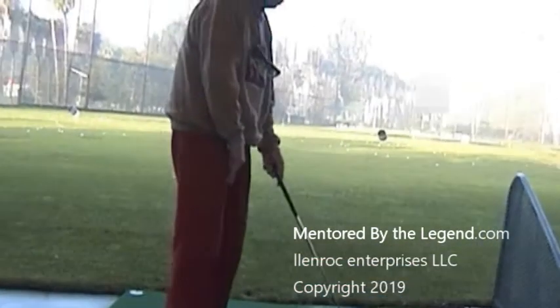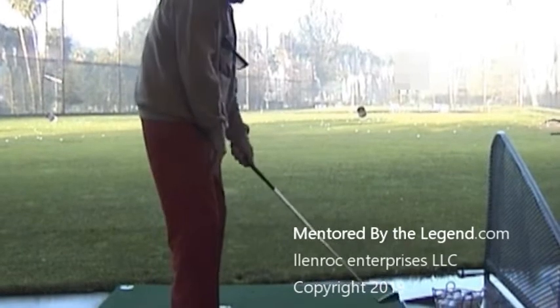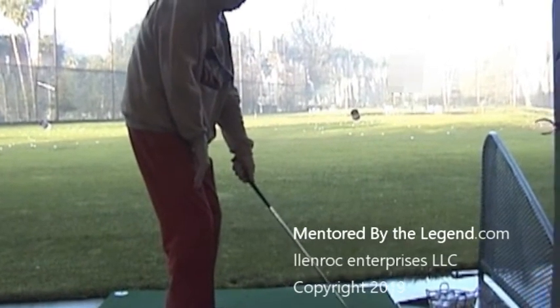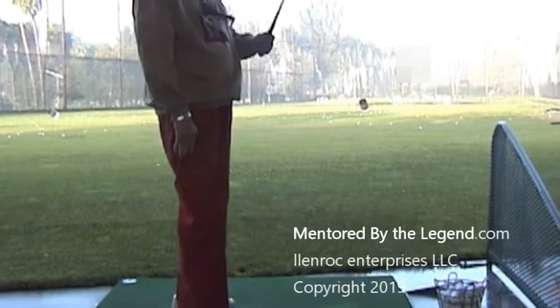There's no attachment to the ball. The club shaft is attached to the club head. Now, if you want to play ball, you have to make this circle here. That means you're swinging around — you're swinging around the circle. You're in the center of the circle.